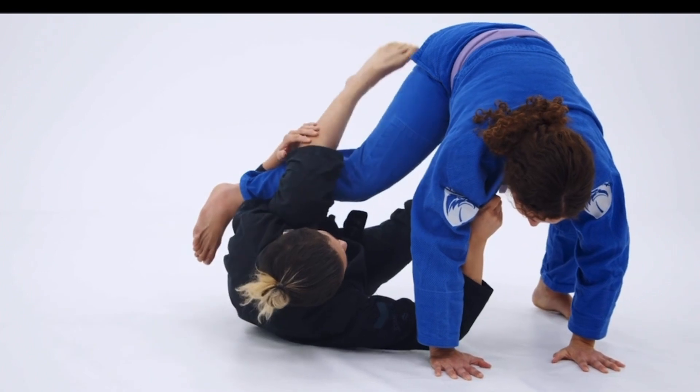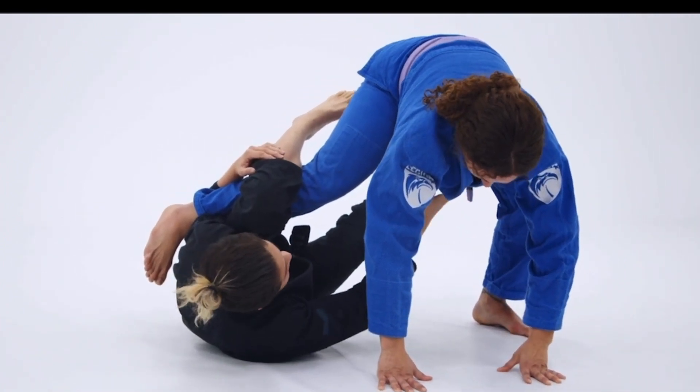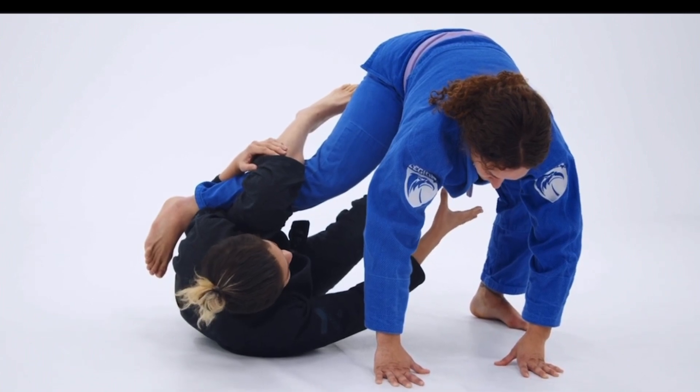I'm using my right foot to also maintain a certain amount of distance and keep the weight shift in her far side leg.